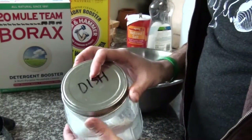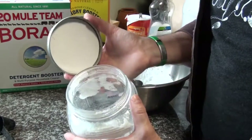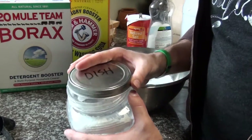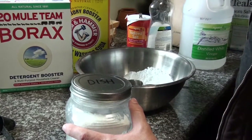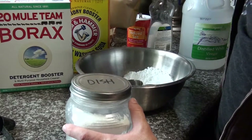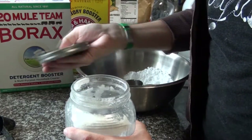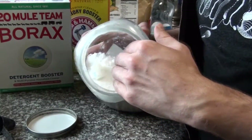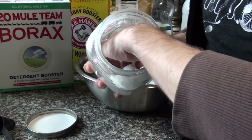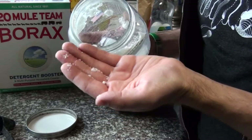First off, you've got to store this — that's the biggest thing. Pick a good sealable storage container. One of the main ingredients does not like humidity, so if you're living in a hot, humid environment, you definitely need to seal this up once we make it. I'm making a powder version — just a granulated powder version.